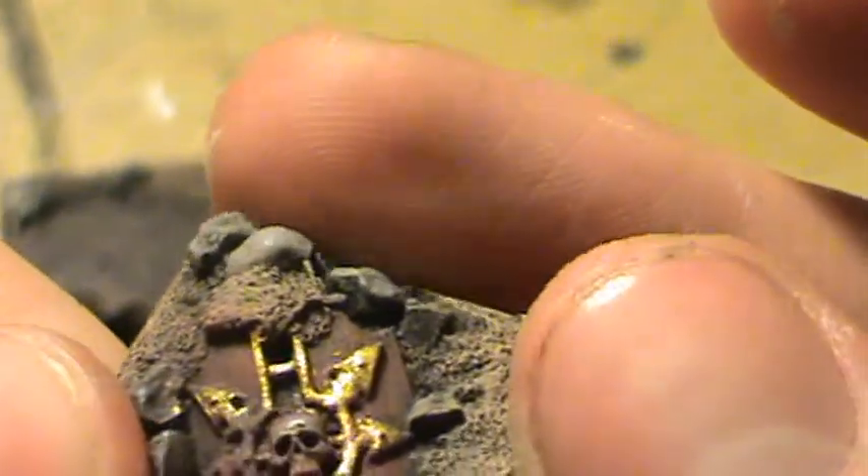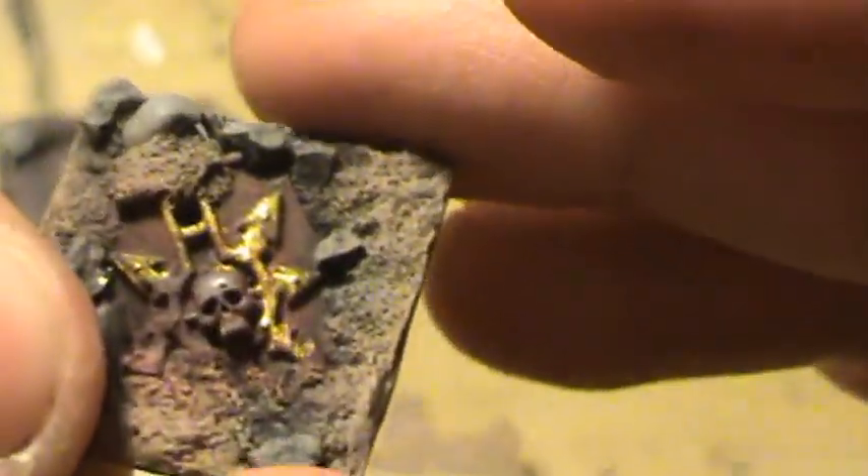I could have dry brushed this entire detail area, but I didn't want to — just for the sake of getting the shield painted gold cleanly. So I just went that route instead.